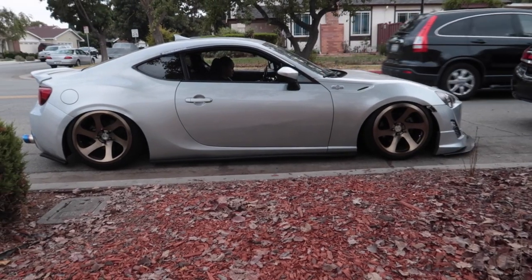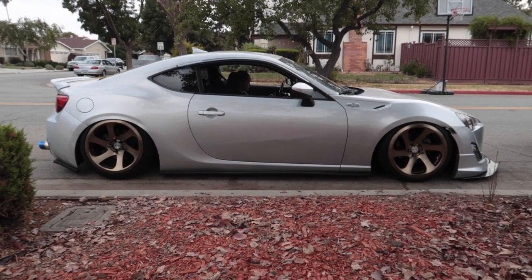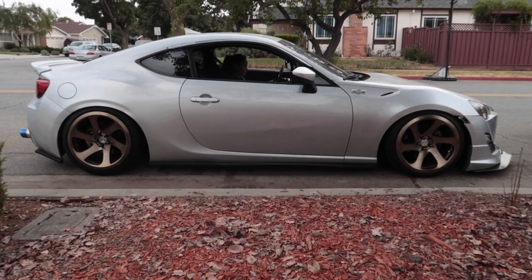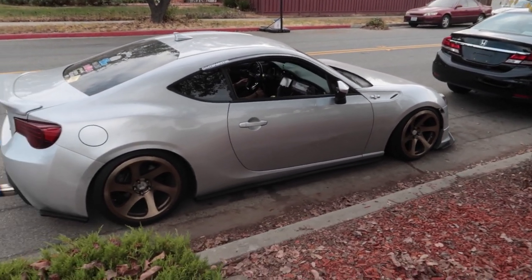Alright guys, we're done with the FRS. I'm here with Melissa — how do you feel about the car? I'm super excited, this is sick, I love it. The car is aired out right now. The lighting's perfect. Damn. Fucking clean.